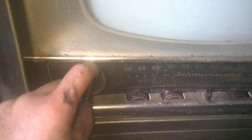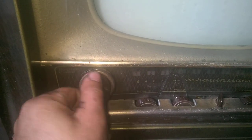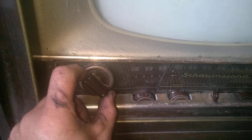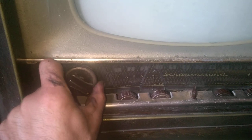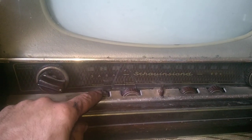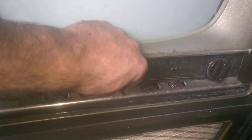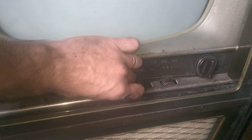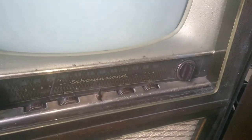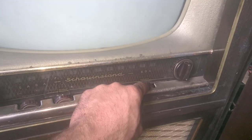Here is the volume control, which is broken and rotating freely. Probably the potentiometer is frozen. This is probably the tone control. Horizontal and vertical — the vertical is frozen. There's a really nice feature here: this is the key to turn it on and off. Contrast is also frozen. Brightness.